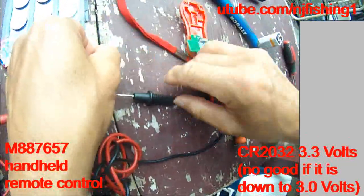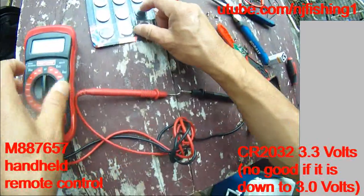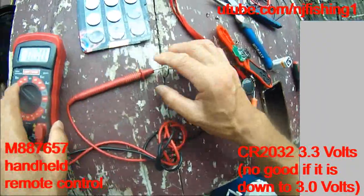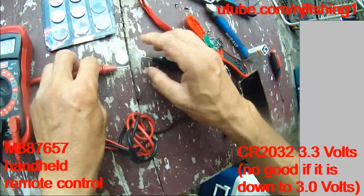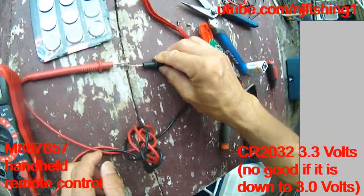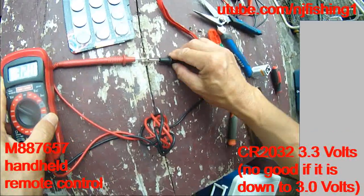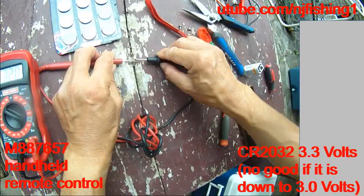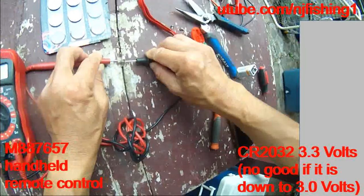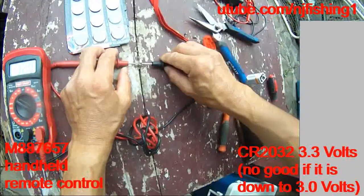This is the old battery. That's interesting — my old battery actually has 3.2 volts, so the battery should work too, because it has 3.2 volts.